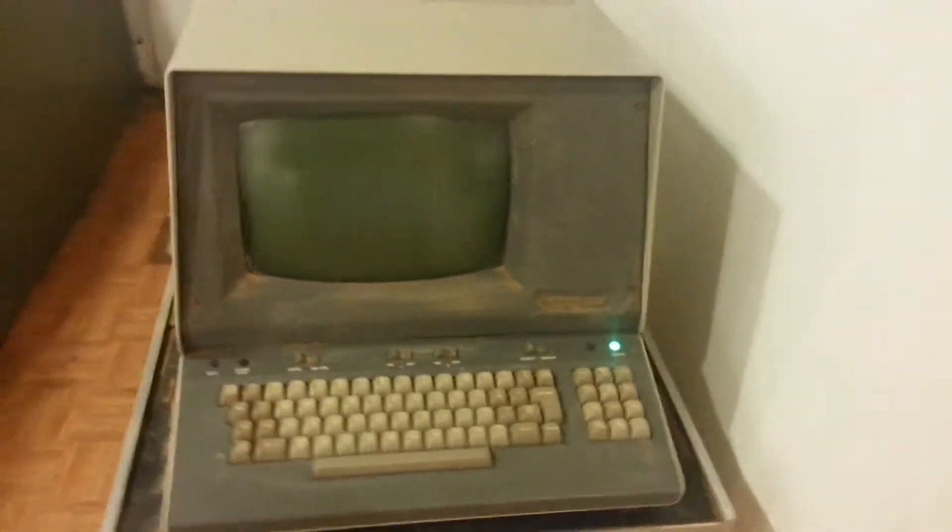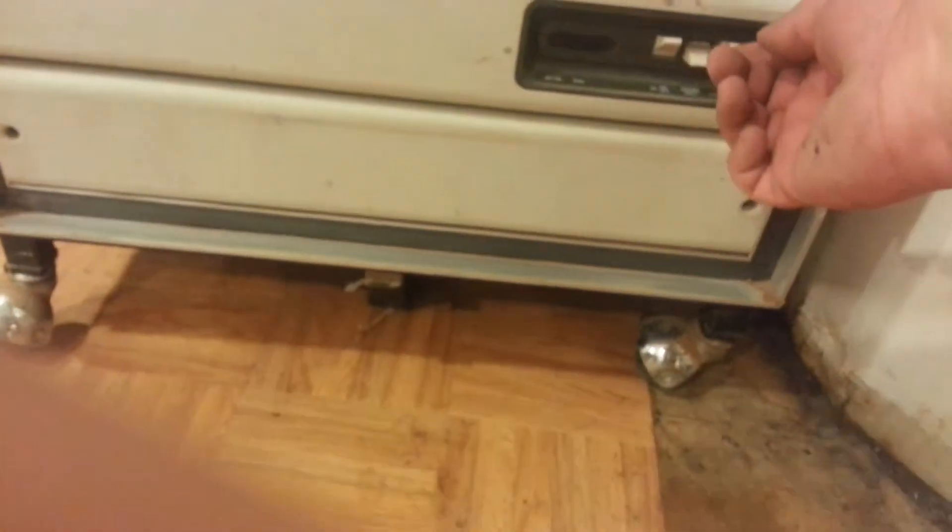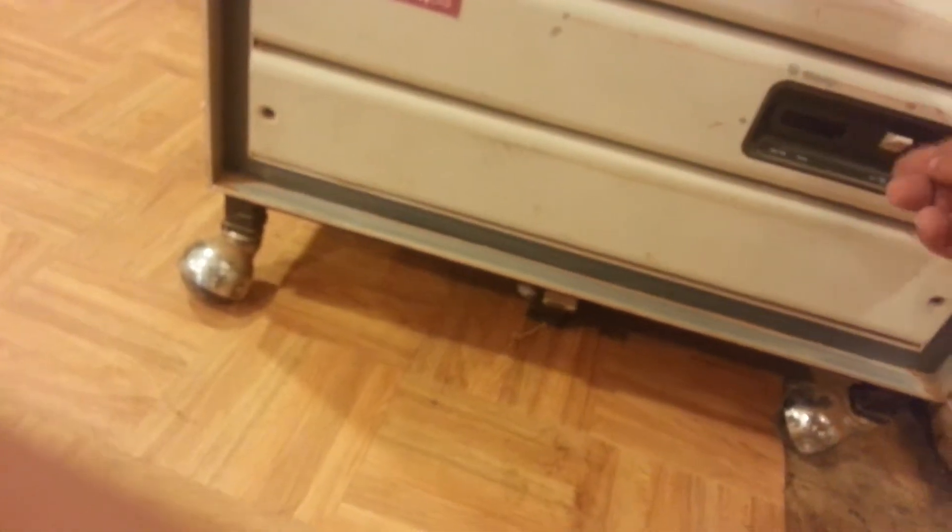I see a prompt. Hold on. Switches. DC on. On. I think. I don't know. It's not. Nope.